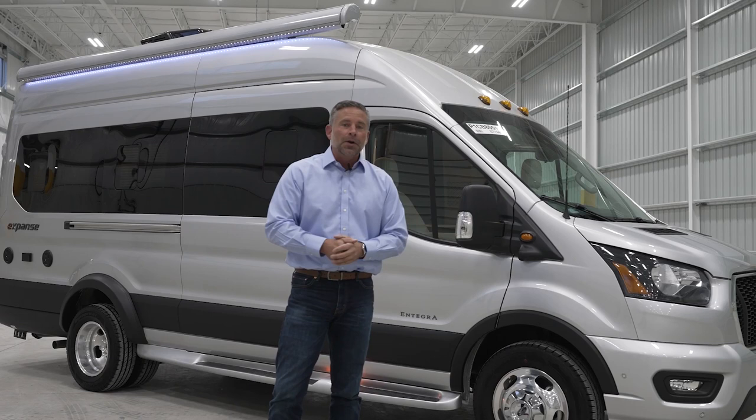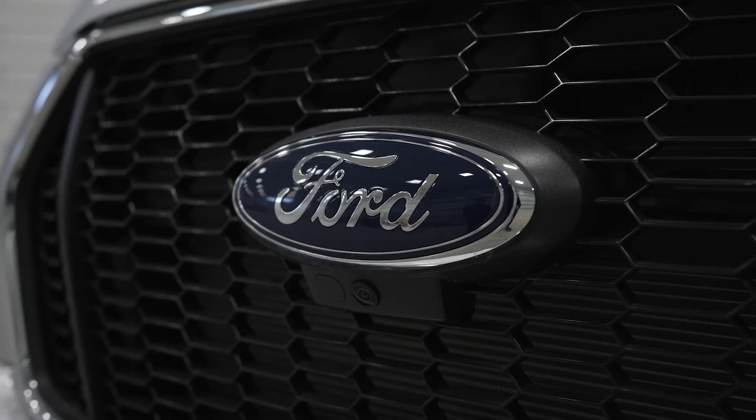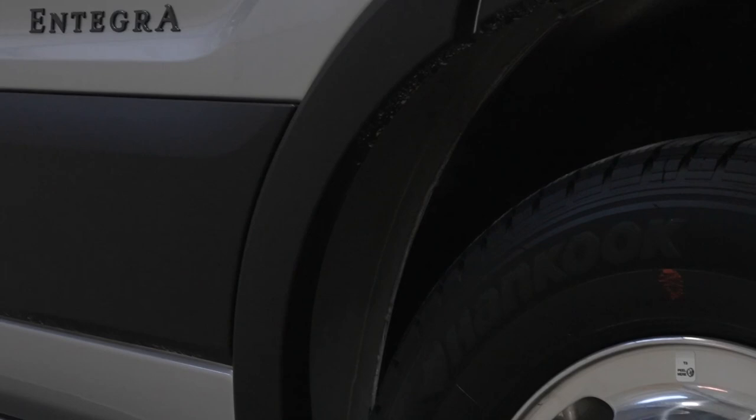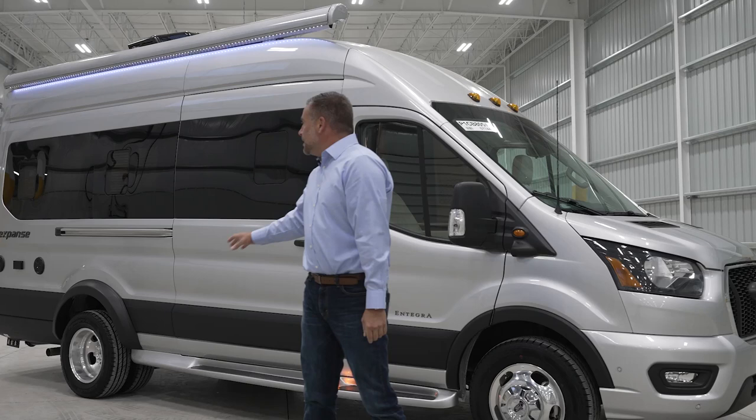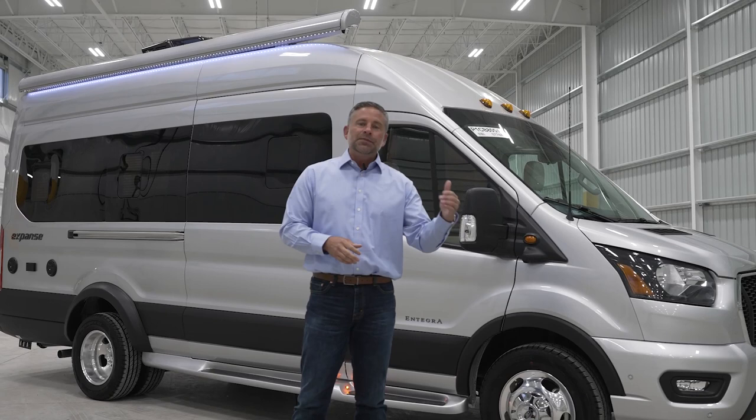First of all, this is built on an incredible chassis — the Ford Transit 350 HD — and we also added a heavy-duty trailer towing package. Your gross vehicle weight rating on this is 11,000 pounds, and your gross combined weight rating is 13,000 pounds, which gives you 2,000 pounds of towing capacity. On a coach this size, I would question if you want to tow more than that.